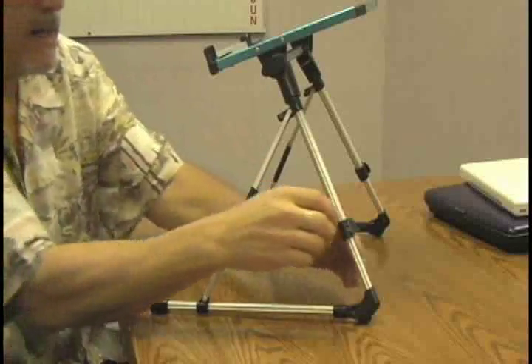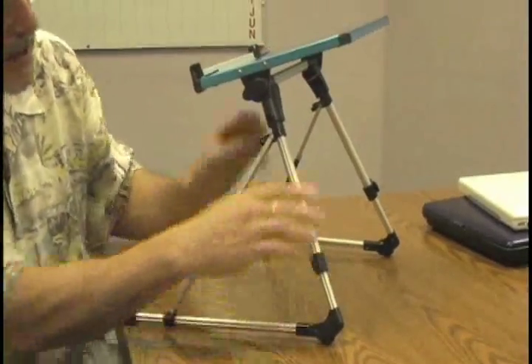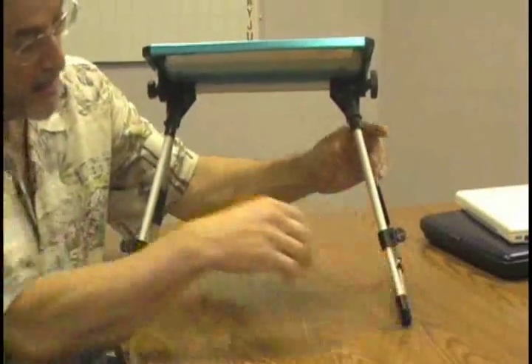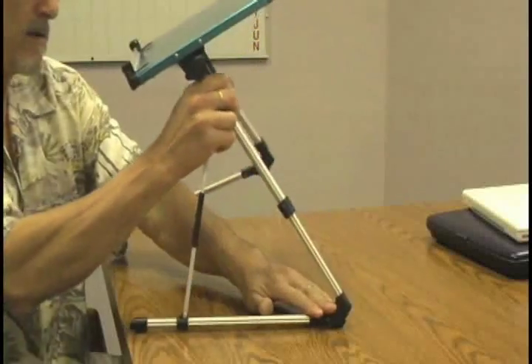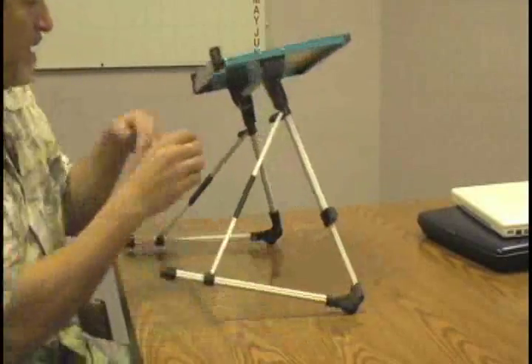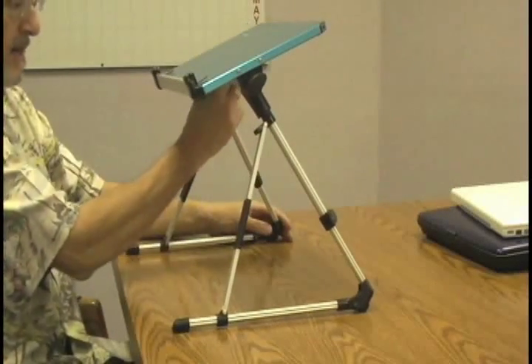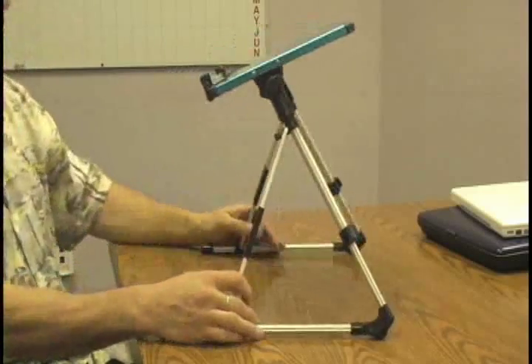Now if you want more incline, you can release this little catch here and this one here, and you can see that they actually go down. You can see it goes down and it goes up like this, so you can choose any spot in between, lock it in, do the same thing with the other side until you have it flat and even. And bingo, there you have it.